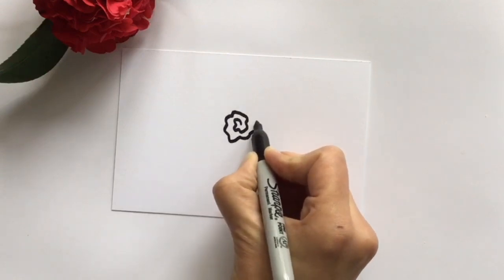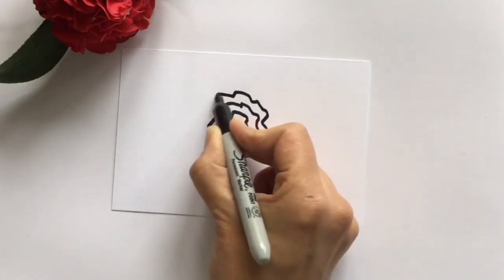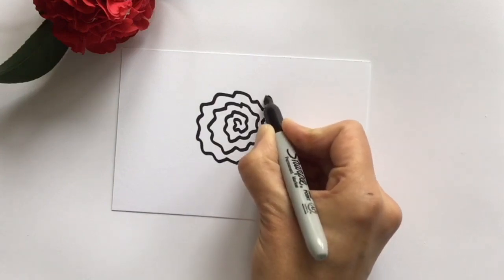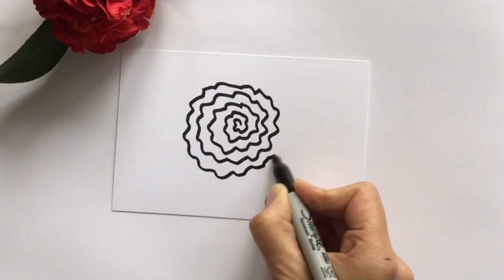This camellia drawing is just a basic spiral, but I take the spiral really slowly and wiggle the line the entire way around. It's really fun.